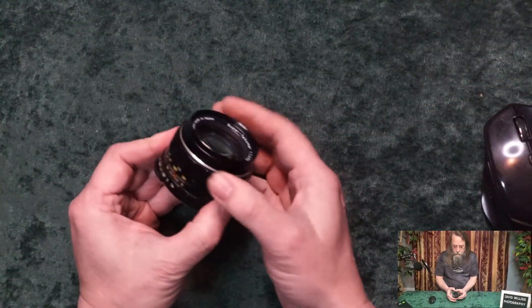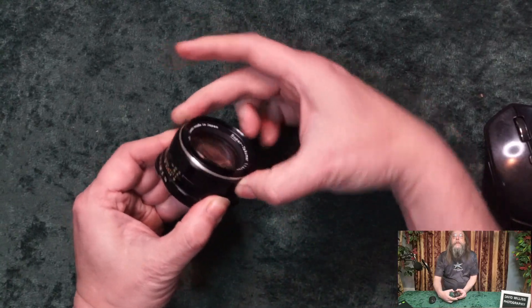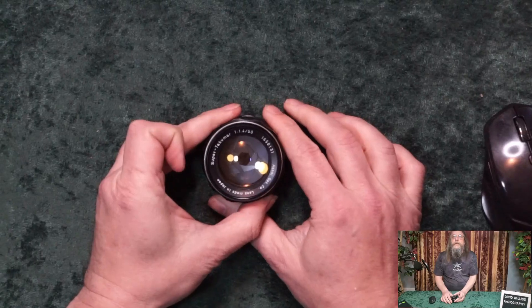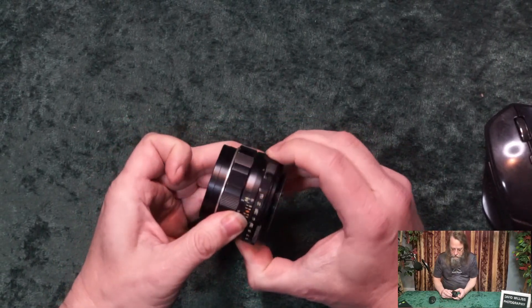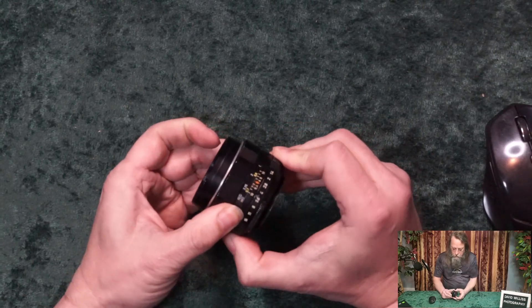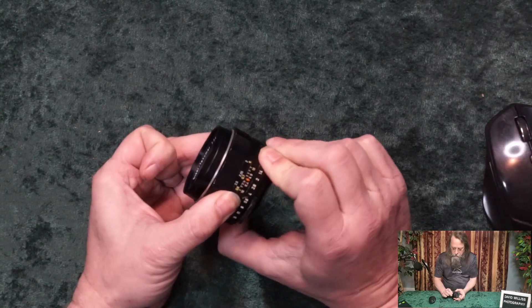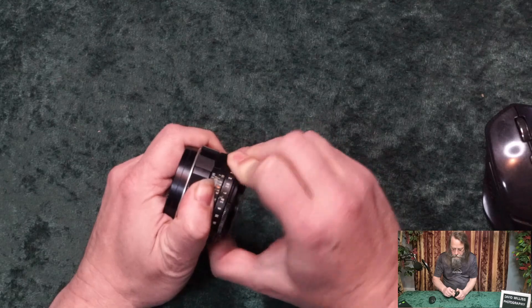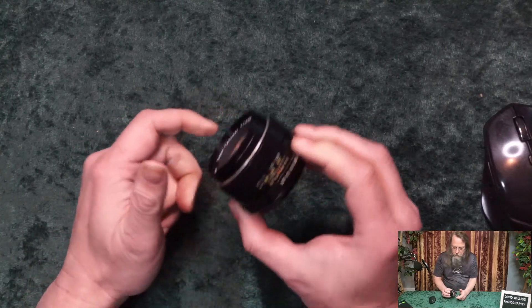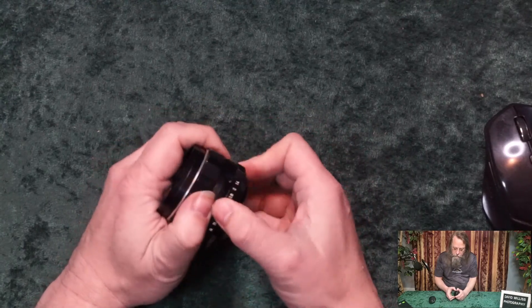The focus ring is nice and smooth and goes for a little more than half of a turn. The aperture has six blades and goes from f1.4 to f16 in half-stop increments. This one is really hard to turn — I suspect there's just something about this particular one that makes it hard to turn. I'm always afraid I'm going to unscrew it from the camera body since it is a screw mount.